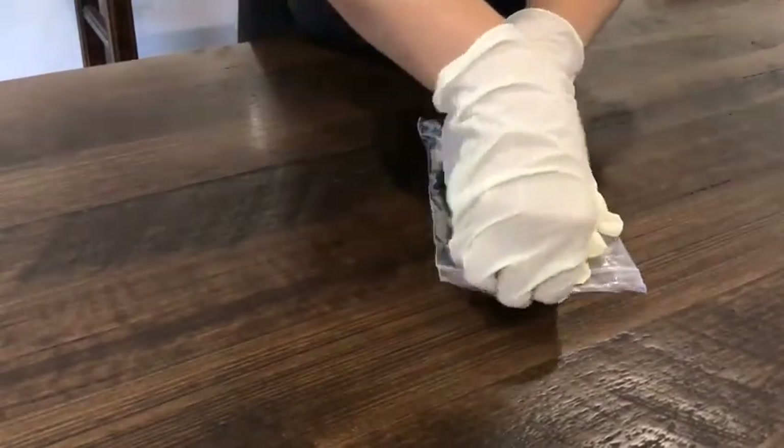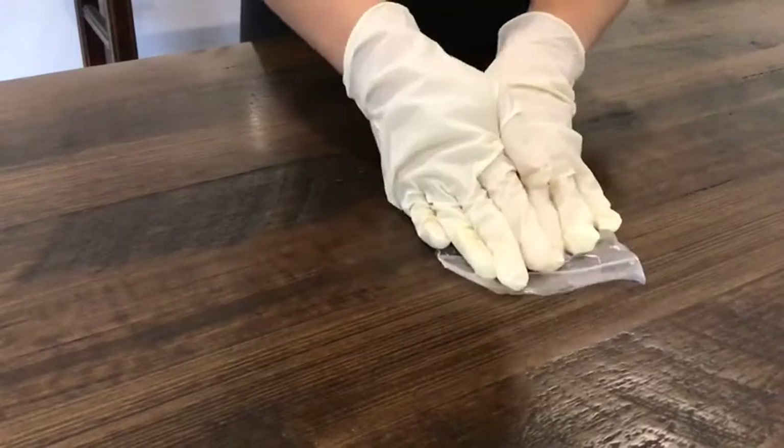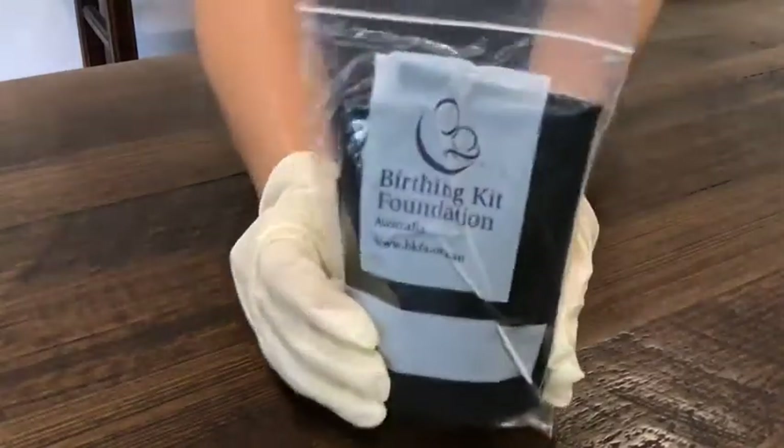Easy as that, you have packed your first birthing kit. Thank you for your support — we hope you enjoy our kits at home activity.